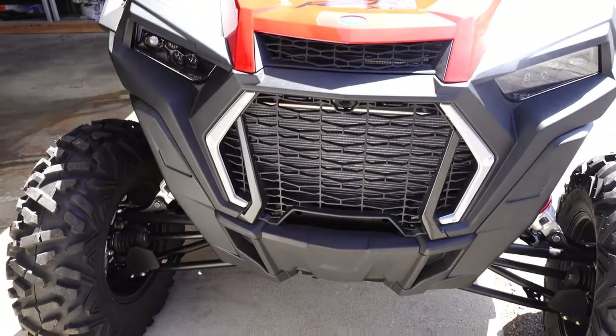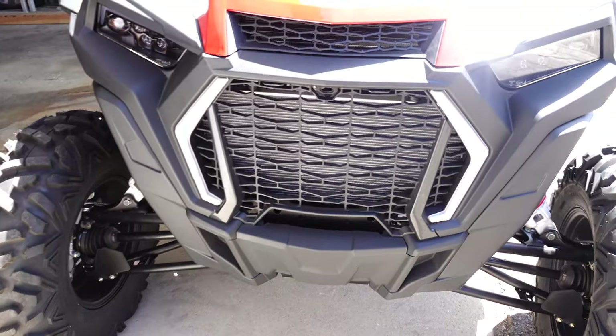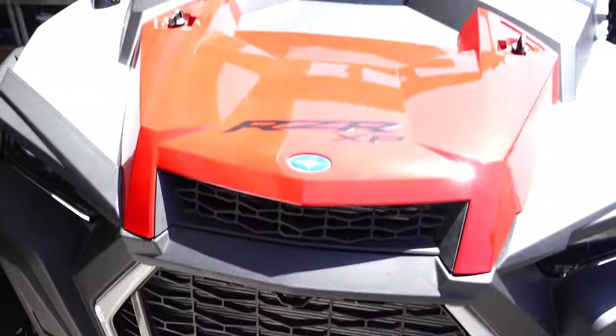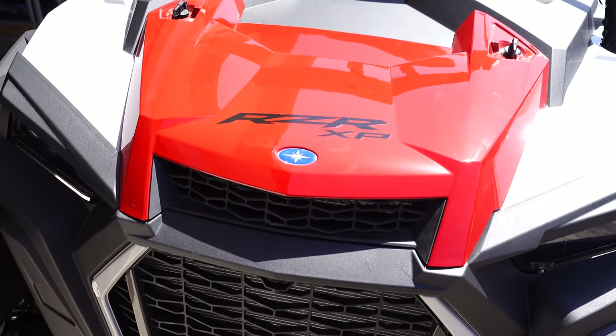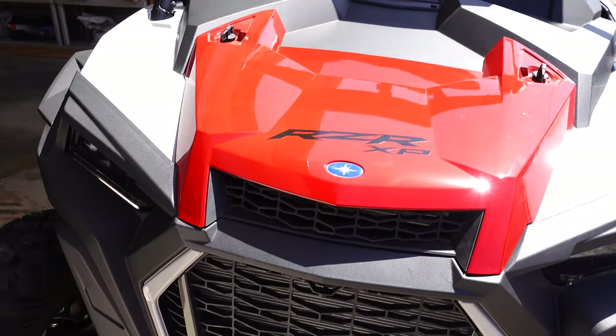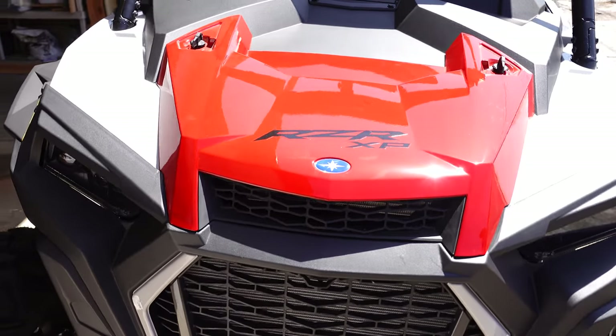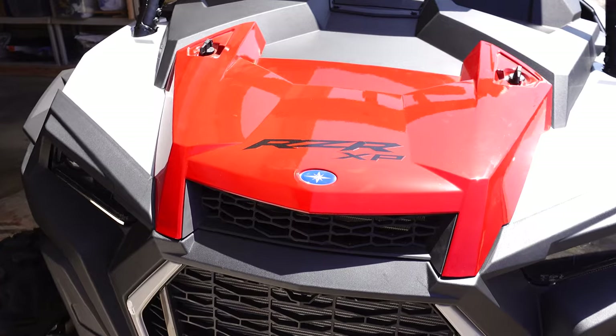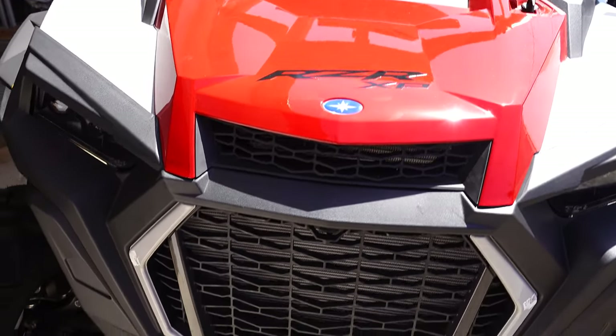It's got a pretty menacing front end. There are a couple of radiators back there, and underneath this red cover here is access to some power distribution blocks, the 50/50 antifreeze coolant, and some other gadgets I'll show you in a later video.